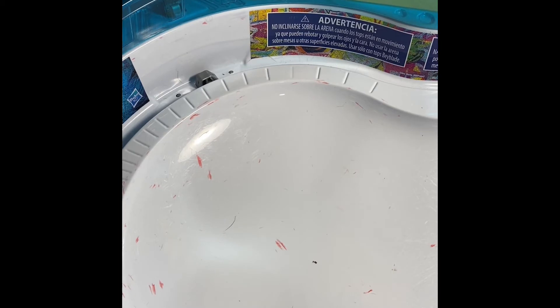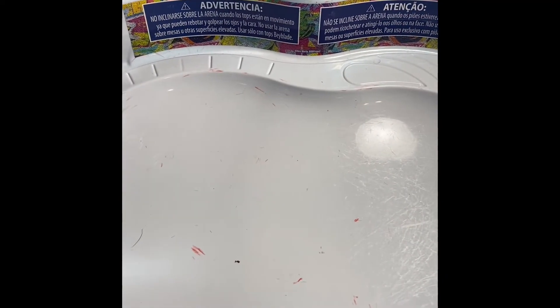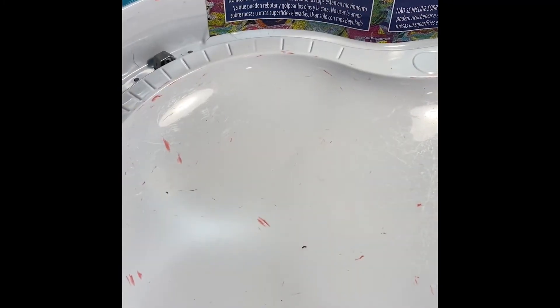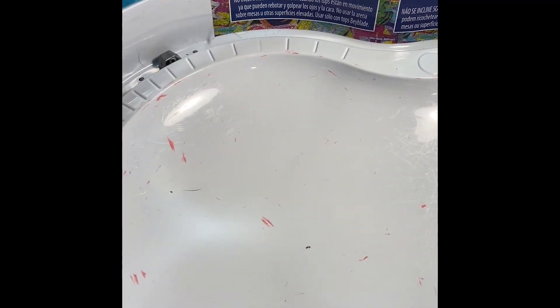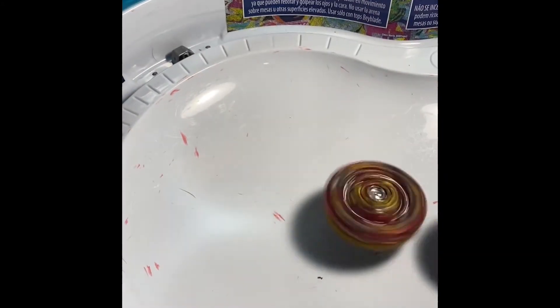First things first — the chassis is super heavy and I love it, it's a heavy boy. Let me go left spin real quick. Sorry about the camera — sorry, the camera fell, our tripod isn't that good.